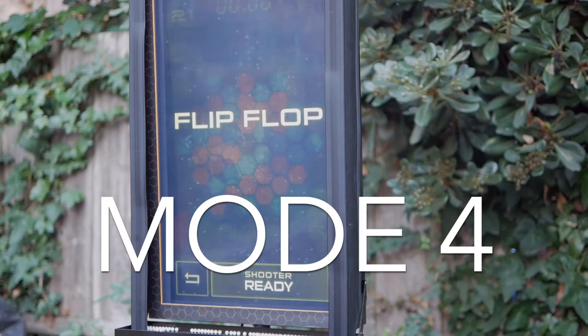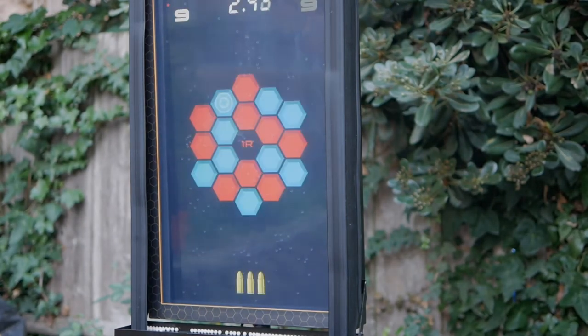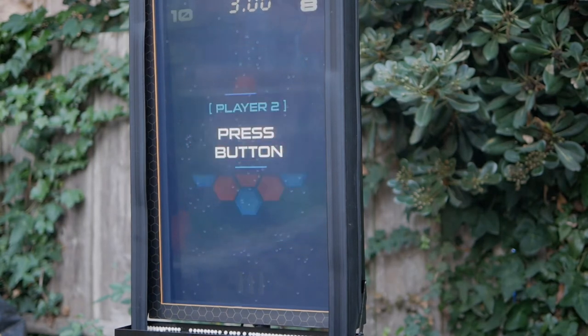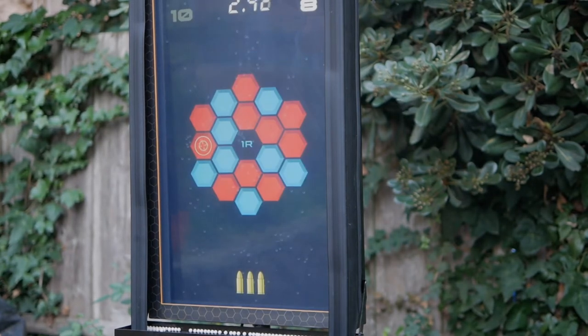Flip-Flop is a two-player game where you claim hex spaces on the game board with a correctly placed shot on a highlighted target. You're given three shots per turn, and your goal is to turn the entire board your color. Miss, and you can turn your hex over to your opponent's color. This game is very competitive, but it's best played with two players.